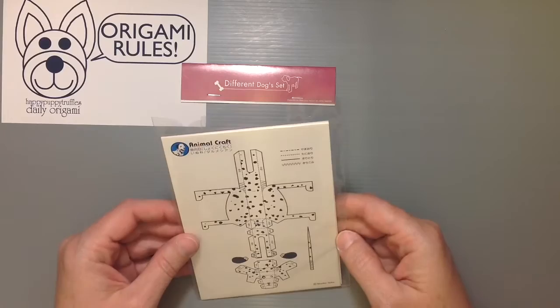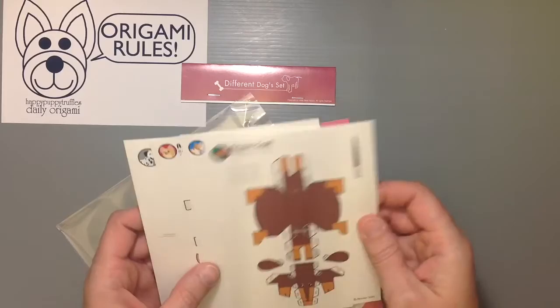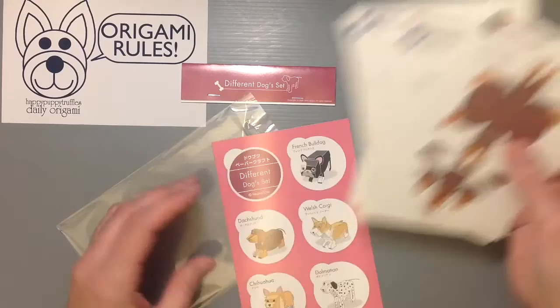Basically it's like a little postcard — it's really actually literally a postcard. The idea is that you can send it to somebody if you want, and then people can use these to make something if they prefer. This is a set of five dogs.